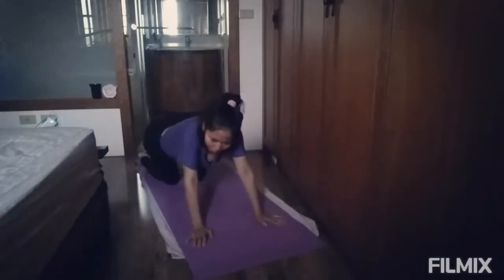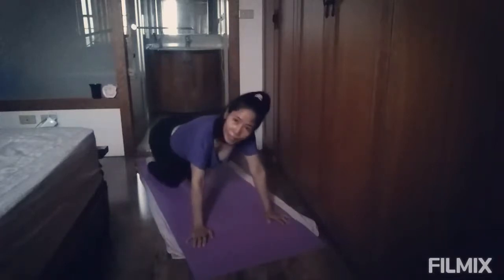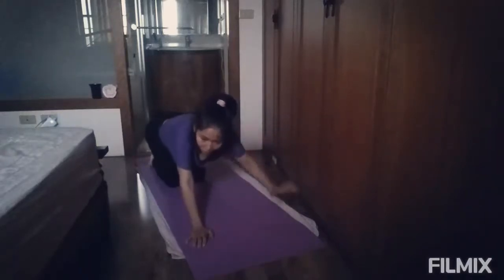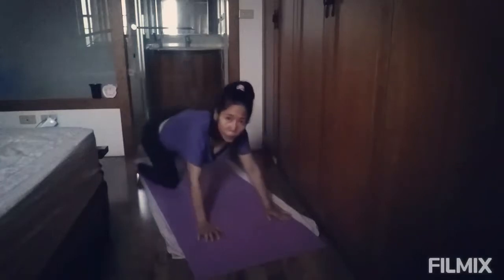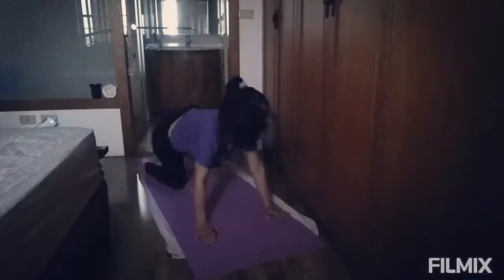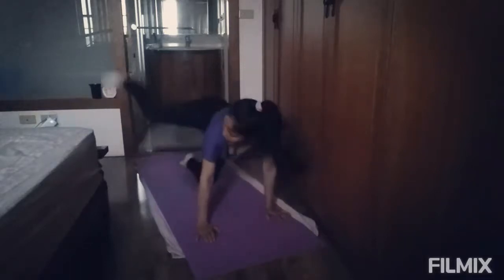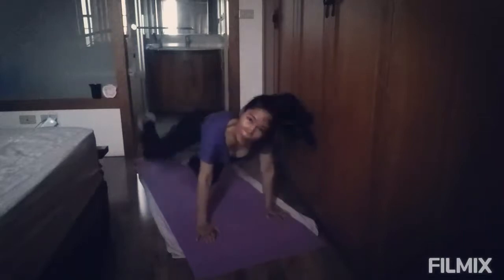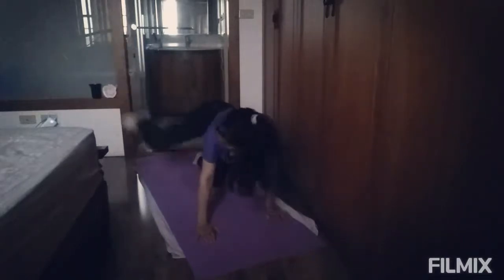And let's do again for our back, and we can do this very easily. The hydrants — 15 counts each side. And let's start. 1, 2, 3, 4, 5, 6, 7, 8, 9, 10, 11, 12, 13, 14, 15, 16, 17, 18, 19, 20, 21, 22, 23, 24, 25, 26, 27, 28, 29, 30.